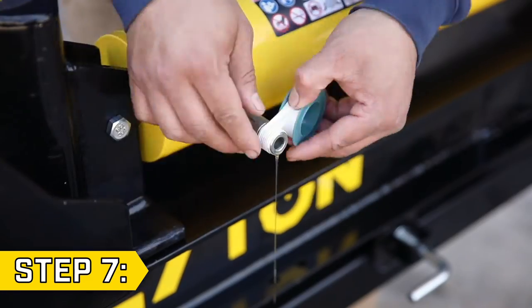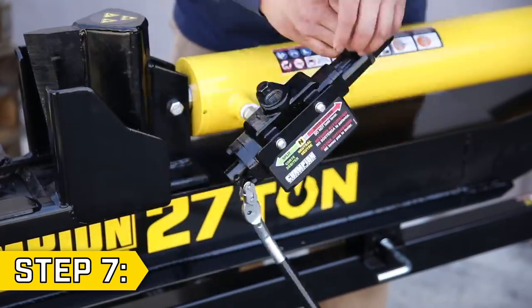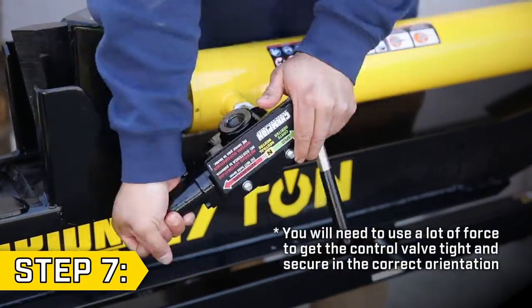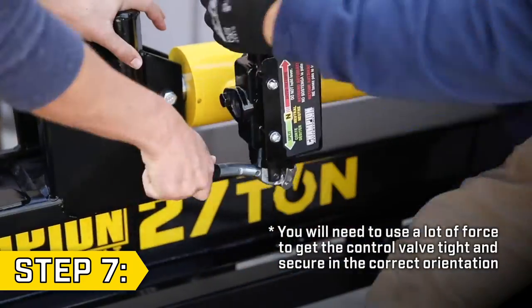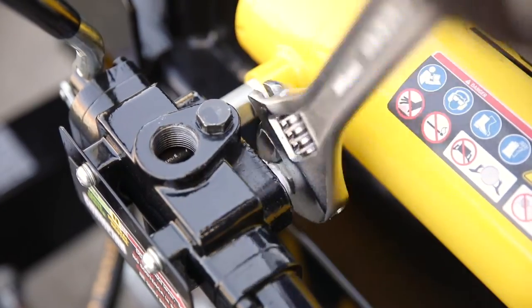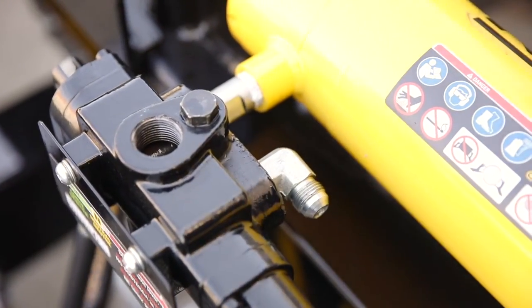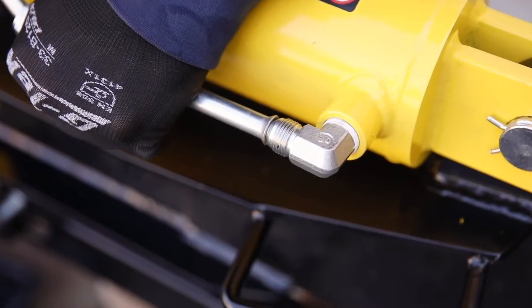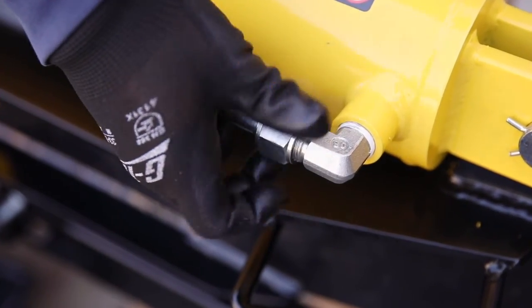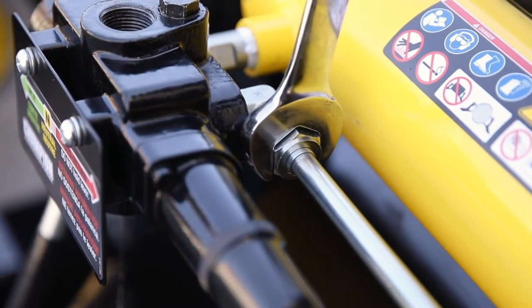Step 7. Use thread seal tape and thread the control valve onto the cylinder valve connector. Rotate clockwise until it is completely secure and in the correct orientation. Now reassemble your unit. Replace the right angle fitting with thread seal tape into the control valve and tighten securely. Firmly snap the metal hydraulic cylinder hose back into place between the two fittings and tighten the nuts around the fittings using a 24mm or adjustable wrench.